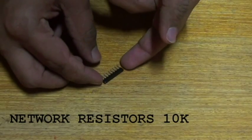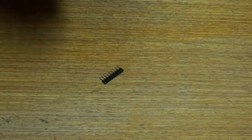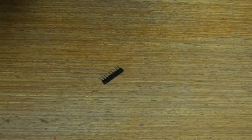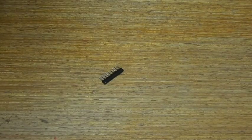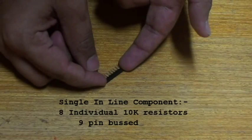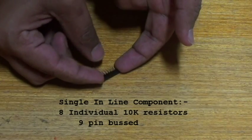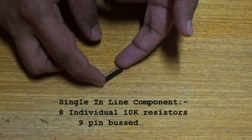Today I will be taking you through the resistor network — a 10k ohm resistor. This is a series of networks. At times when you are connecting a circuit, we need a number of resistors connected in the breadboard, which makes connections more complex and dense. We can go for this single inline component, which is actually eight individual 10k ohm resistors that share a common terminal on pin 9.